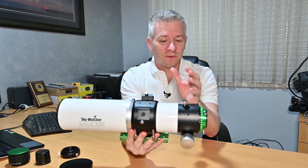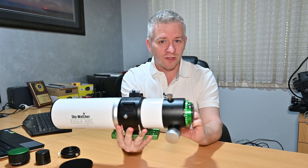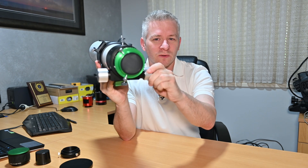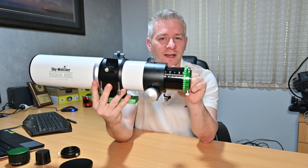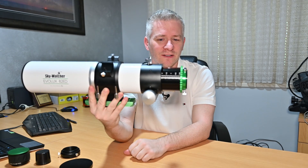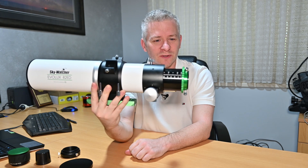Moving down to the back end of the scope, we have the 2.4-inch dual-stage 10-to-1 focuser. It feels quite smooth and nice. On the actual draw tube itself it has measurement scales, which is always handy for astrophotography to work out exactly where your perfect focus was.